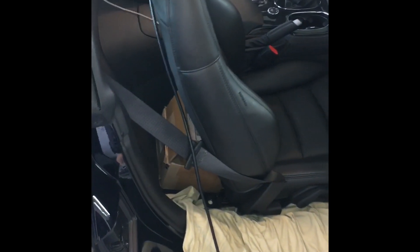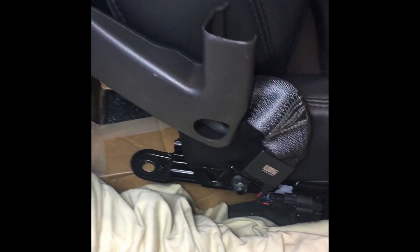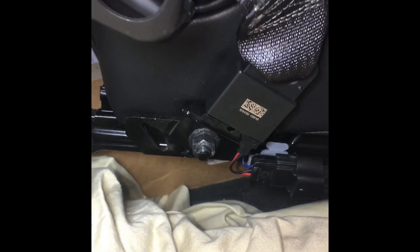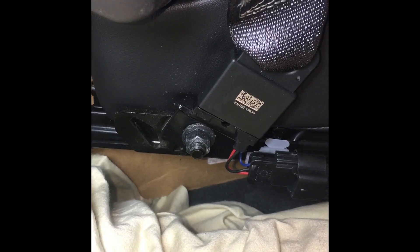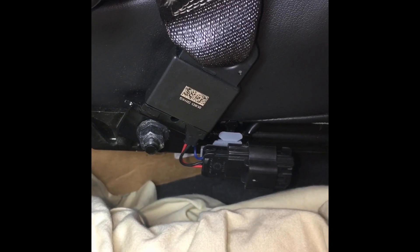With all four nuts off the mounting studs on the seat, I have the back of the seat tilted upwards and slid a little forward so I have access to the nut to take the seat belt off and just pop the cover off as well. The plastic cover is off, another 15 millimeter nut on there to take off along with unplugging the sensor.